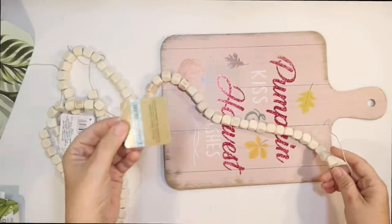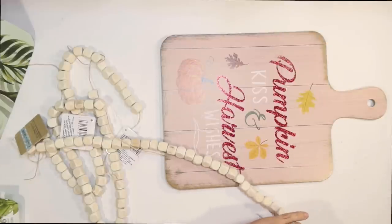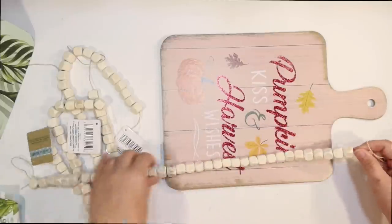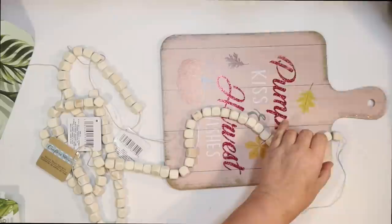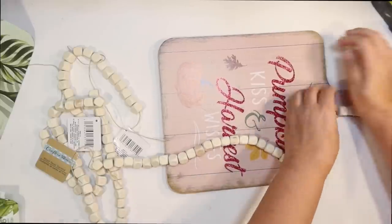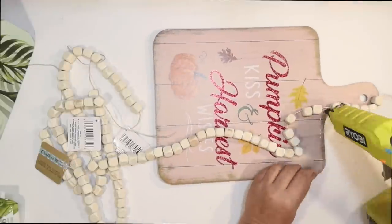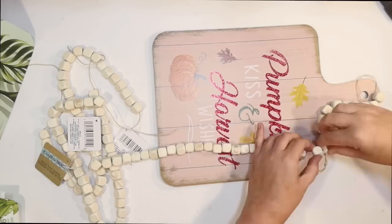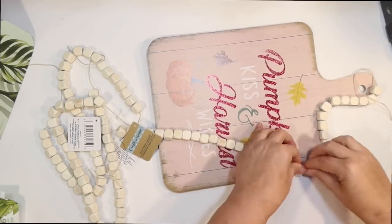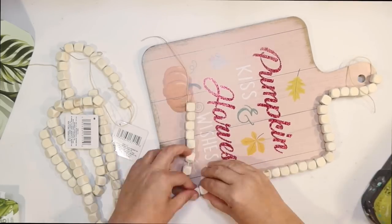I wanted to do this tray to stack a bunch of fall items on and around, and I want it to be thick. So I thought I could use wood beads in between — the cube wood beads from the Dollar Tree. I did my watermelon tray with the round beads and that turned out really well too, sandwiching two thin signs together. I'm going to try that today but with the cube beads. If you can't find these wood beads at your Dollar Tree, I ordered a whole case from their website and they shipped them free to my store.